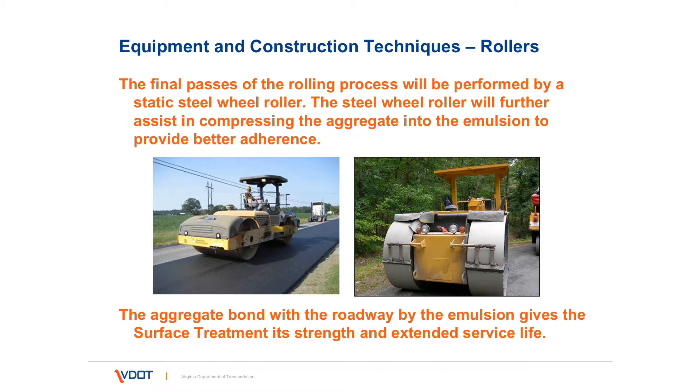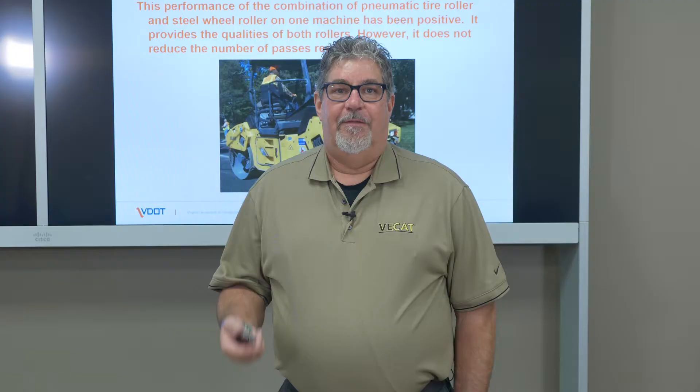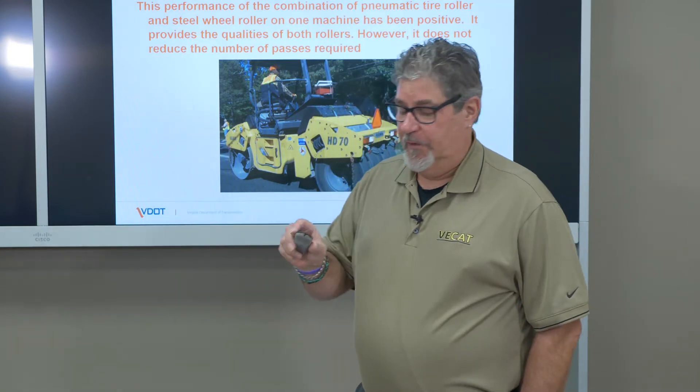The bond of the aggregate is very important to the service life of the surface treatment. There are combination rollers on the market — a steel wheel on the back and rubber tires on the front. It's the best of both worlds and does a nice job. They're very specific and not used a lot by contractors, because the other types of rollers can be used in other applications.